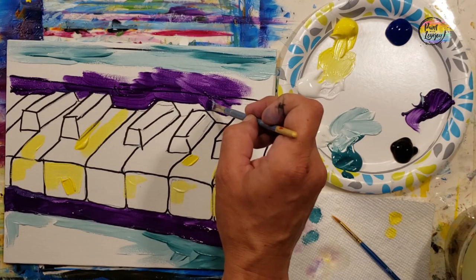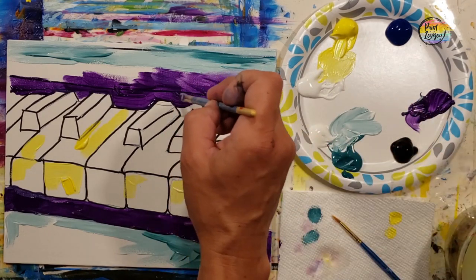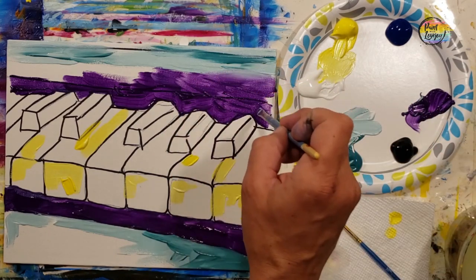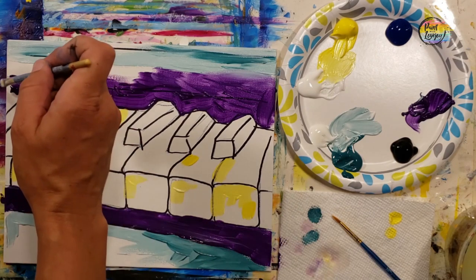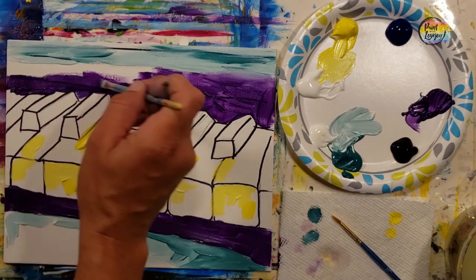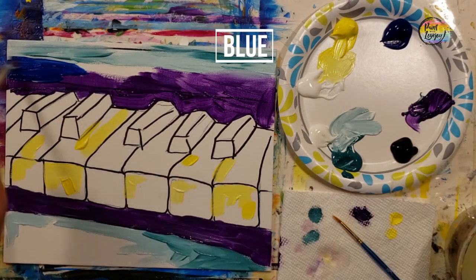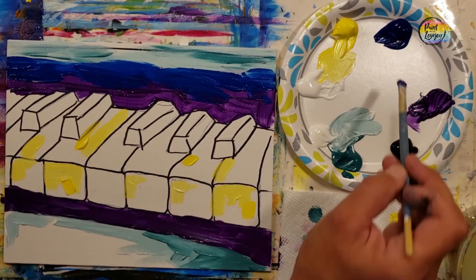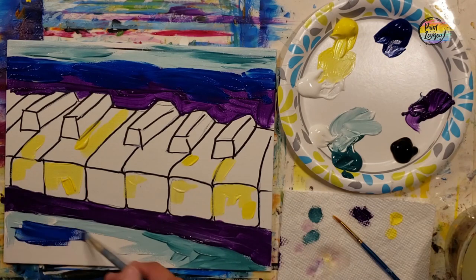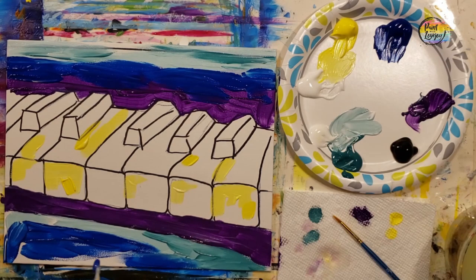If you happen to overlap into another area, don't stress — I want you to slap the paint on, have fun, be expressive, and do all the stuff you think you're not supposed to do with painting. The reason I want you to paint a little bit thicker is that you'll carry this skill into some of your other paintings. Without letting the paint dry, grab that direct blue to kind of fill in the top and bottom space — we will be putting other colors on top of this.